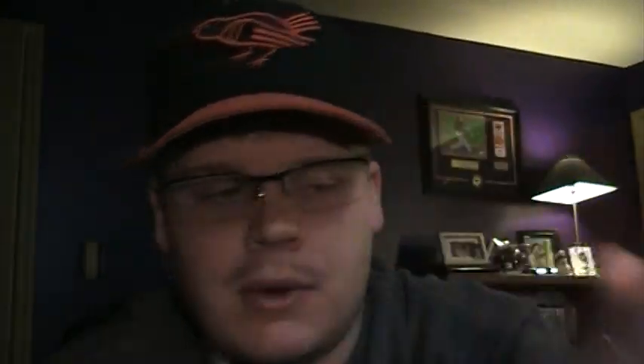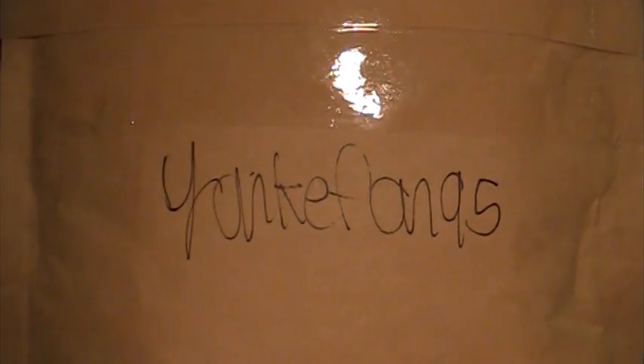I got a couple rainbow pickups. But first I wanted to get into a package from a good friend of mine on here — that would be YankeeFan95. That's Nick. Even though he is a Yankees fan, we end up getting along just fine. He sent this along. He said he'd been setting some stuff aside for me for the last few weeks and wanted to send it my way.